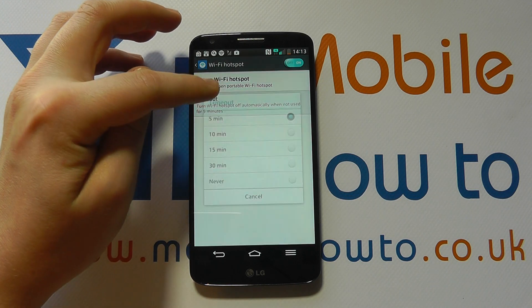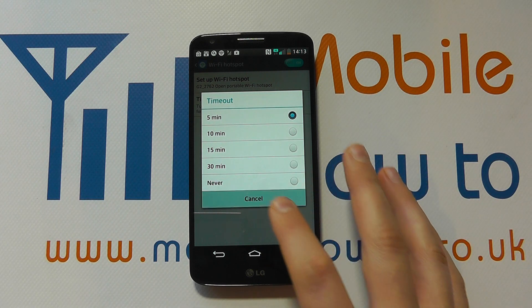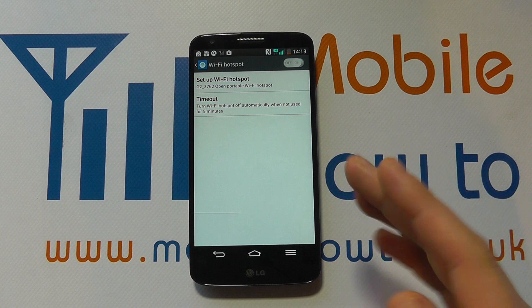But do bear in mind you may need to turn this on again for other people to connect to in the future. So you can change the time intervals like so and of course you can switch it on or off.